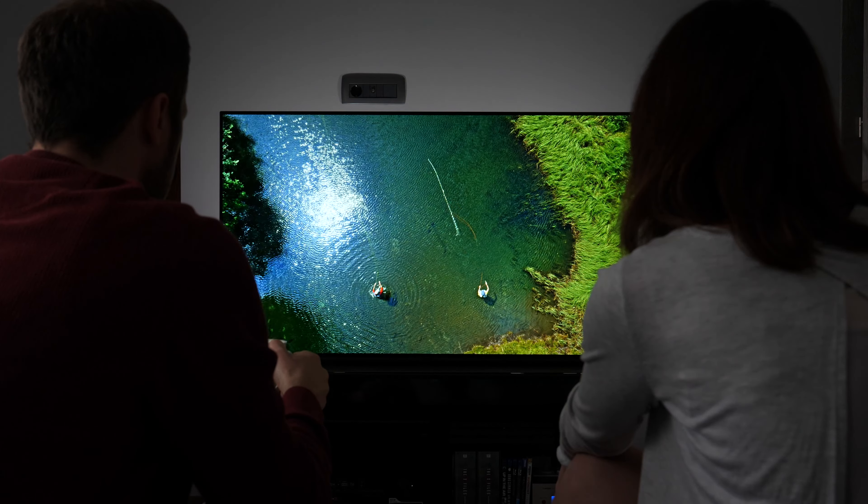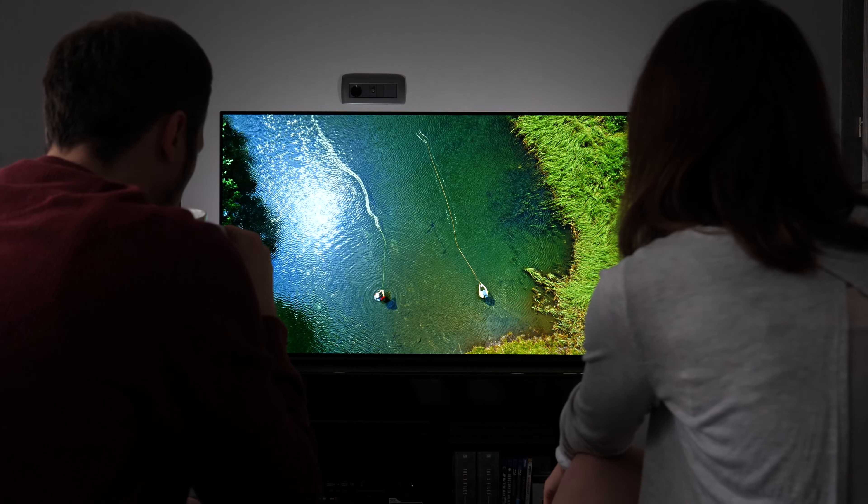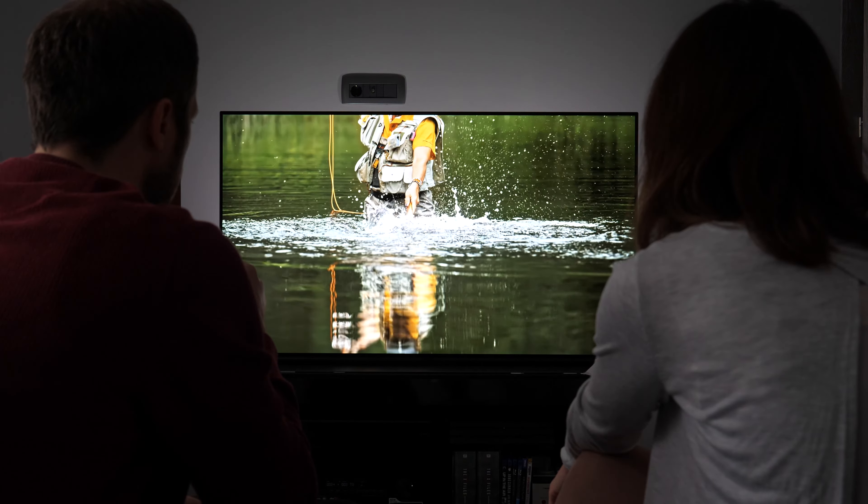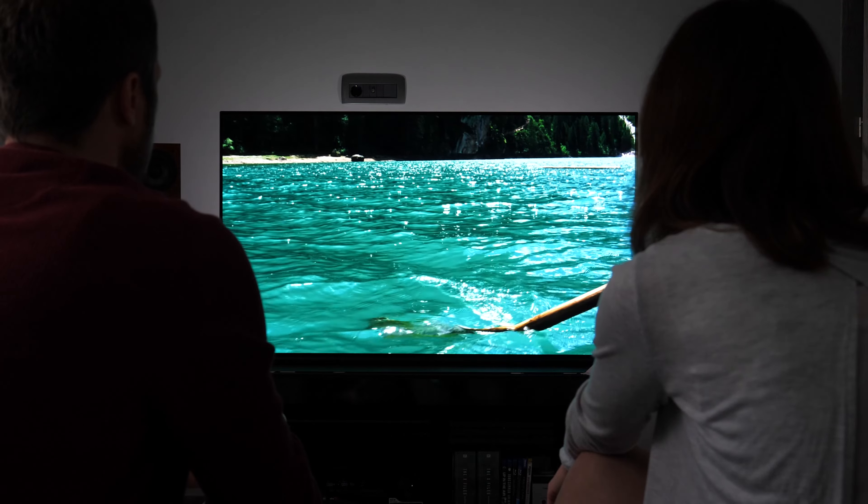And this brings us to the end of this video. Thanks for taking the time to watch it. How long have you had your current TV and are you happy with it? Let me know in the comment section, and I'll see you in my next video.